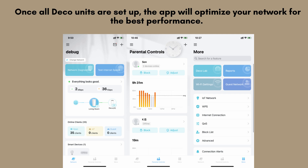Once all Deco units are set up, the app will optimize your network for the best performance. You can also use the app to manage connected devices, set up parental controls, and run speed tests to ensure everything is working smoothly.